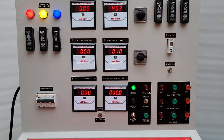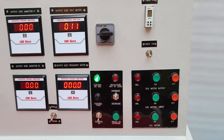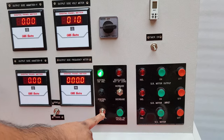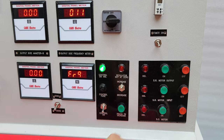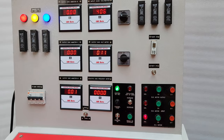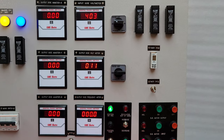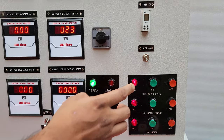This is the control part. To start testing, we first turn on the control by pressing this toggle switch, and after that we start the AC motor first. After 7 to 8 seconds, the starter will automatically shift to delta position, and after that we can start the SR motor input and then the SR motor output.